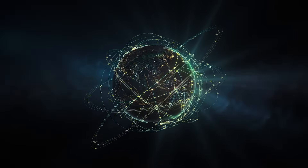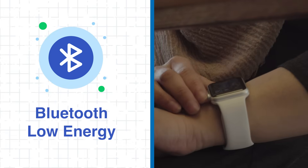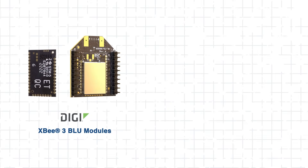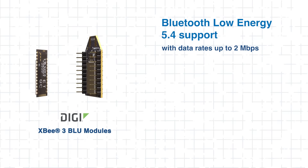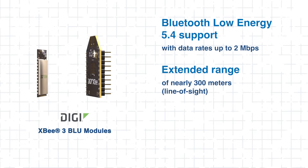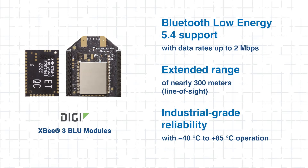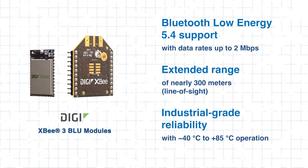In today's connected world, efficiency is everything. For IoT devices that demand both long-lasting battery life and reliable short-range communication, Bluetooth low-energy has become the gold standard. The DIGI XB3 Blue supports the latest Bluetooth 5.4 protocol, delivering data rates up to 2 megabits per second and a line-of-sight range of nearly 300 meters. Built for real-world conditions, these modules operate across an industrial temperature range of negative 40 degrees Celsius to plus 85 degrees Celsius, making them dependable for both outdoor and factory environments.